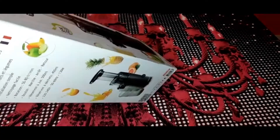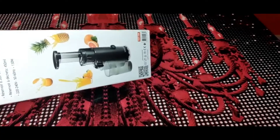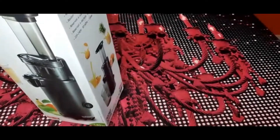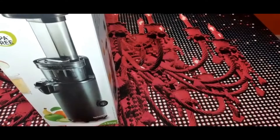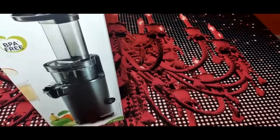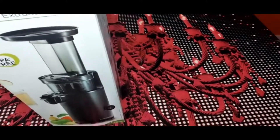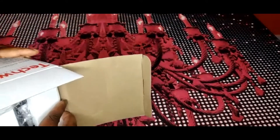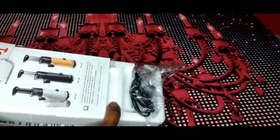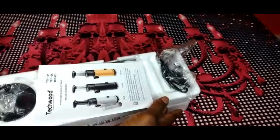Hello, hello people, welcome back to my channel! I have a review for you guys — I just got my juice extractor. This machine is something I really wanted to get, and I finally got it. I was just passing by the supermarket close to my house and I saw it — they just brought it in for sale.